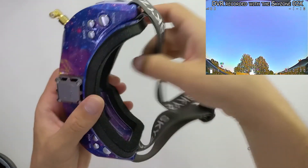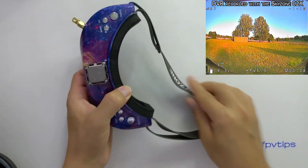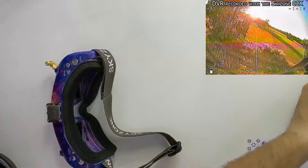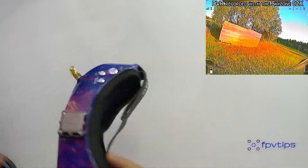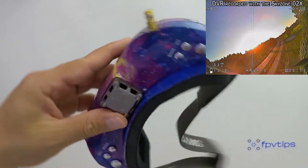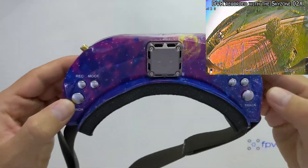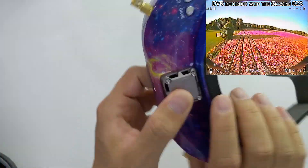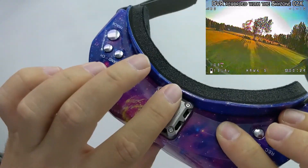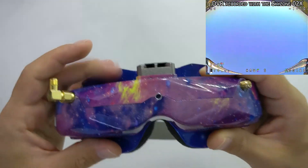The strap on these goggles only goes around the head — there is no extra overhead strap like for example on the OMA Commander FPV goggles. We also have a number of buttons, and we're going to get into the functions of those in just a bit. We also get a nice fan that deals with defogging the screens as well as cooling off the unit itself.